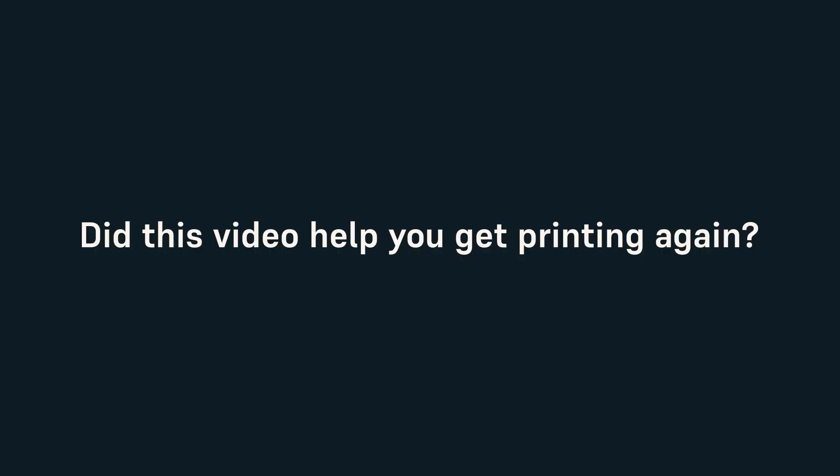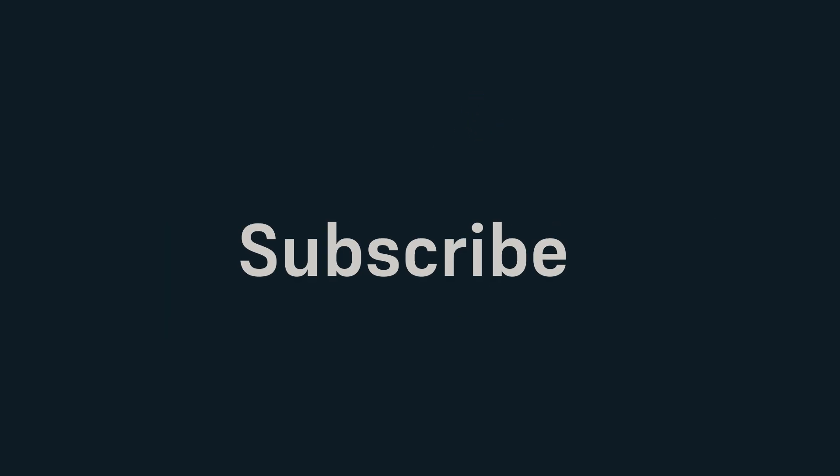Did this video help you get printing again? If so, please leave a like on the video and subscribe for more content. What video do you want to see next? Leave a comment telling us more.